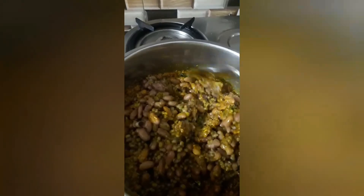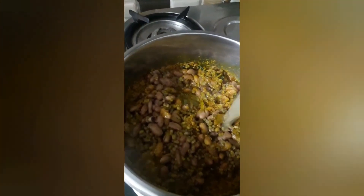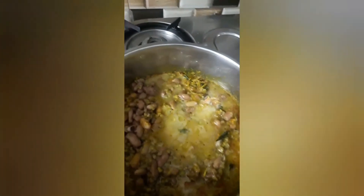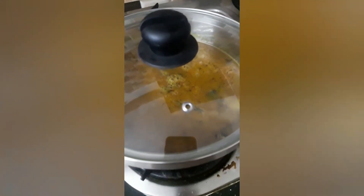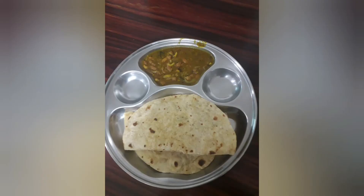Add the boiled rajma and some water. Add soaked tamarind water, then add the green tea water and keep the lid on. Now the tempting, delicious rajma is ready.